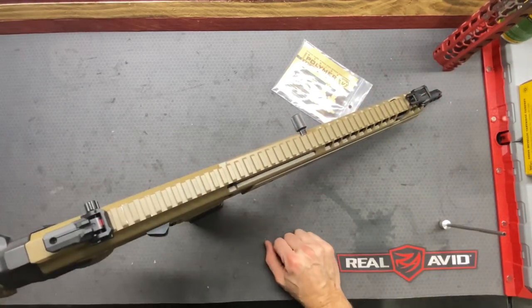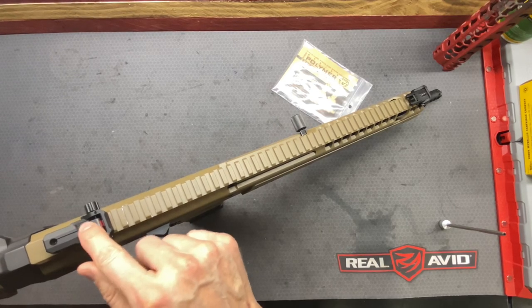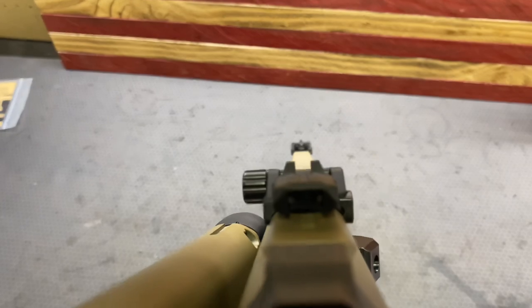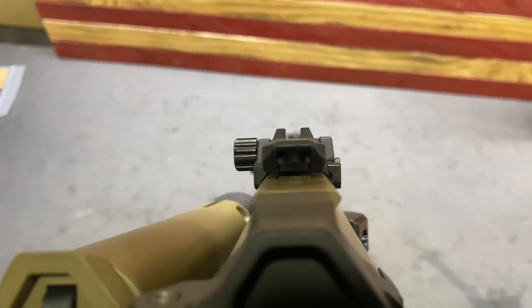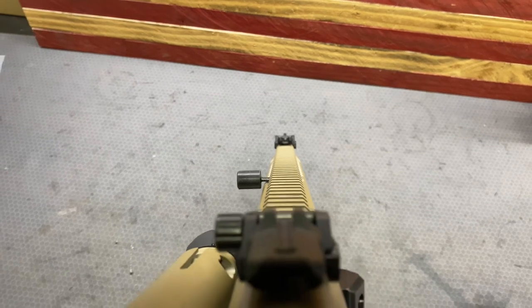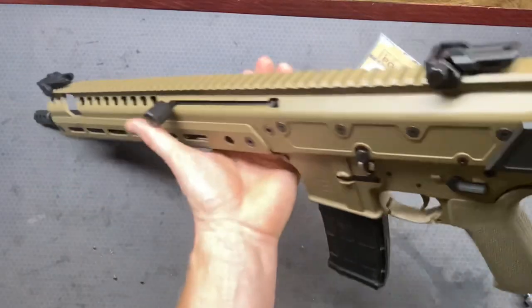Something unique is that we actually have backup sights to the backup sights. We can see the rear sight post would line up with that front sight post, which is a unique feature.